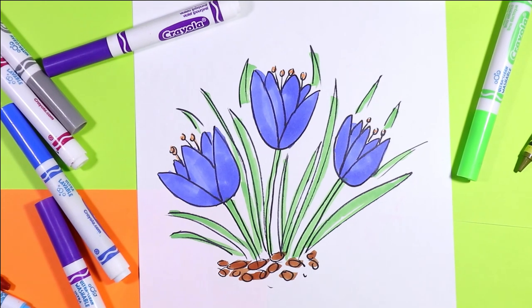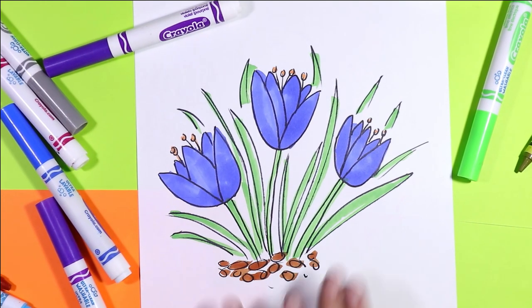I'm Ms. Arttastic and in this video art tutorial we're going to draw a little flower called a crocus that comes out with the arrival of spring. So grab your favorite mark making mediums and let's make some art!